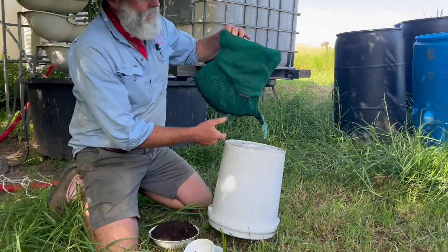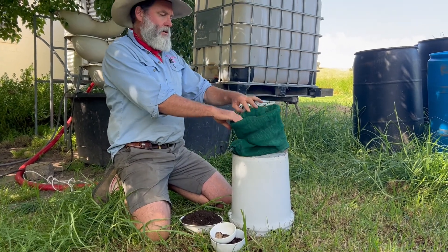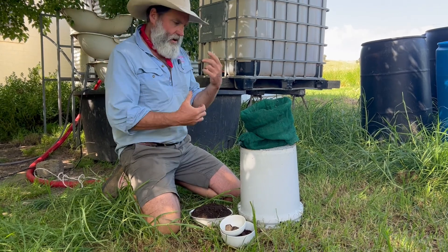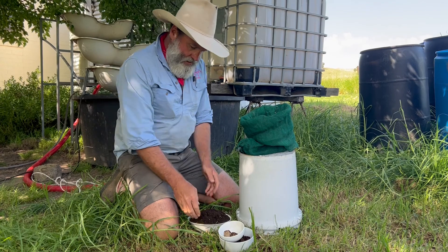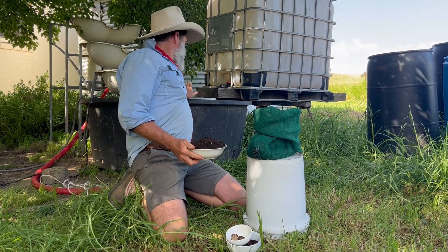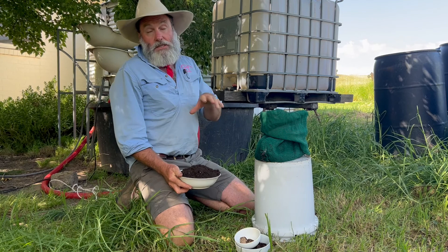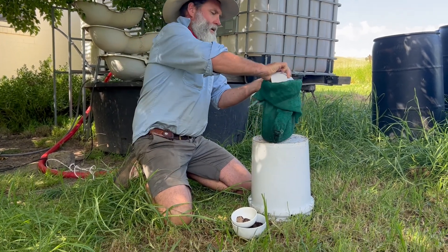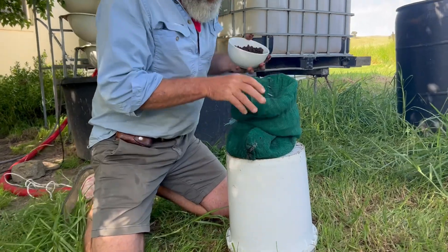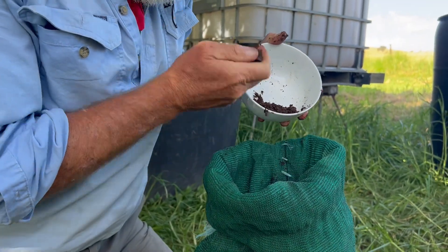We've got our little shade cloth bag — just a bit of shade cloth and some twine, like a big tea bag. The idea of putting our preparations in that bag is that when we put it into the tub, we don't get all that grit and the actual substance going through our submersible pump. It keeps the liquid clean and makes the whole process much easier. We've got about 700 litres in this tub, and we're going to spray this out at 30 litres per hectare. We pop the cow manure concentrate and the 500 into the tea bag.